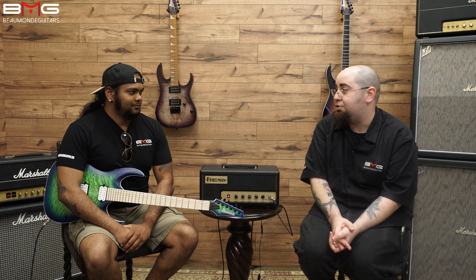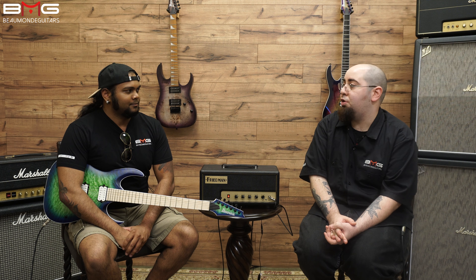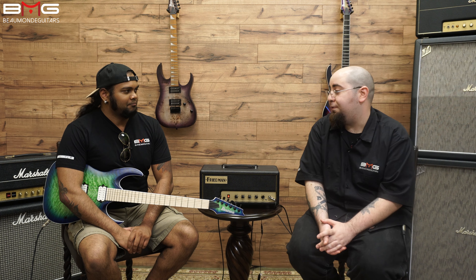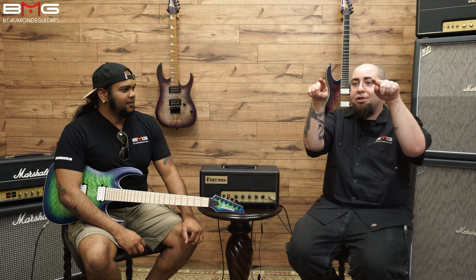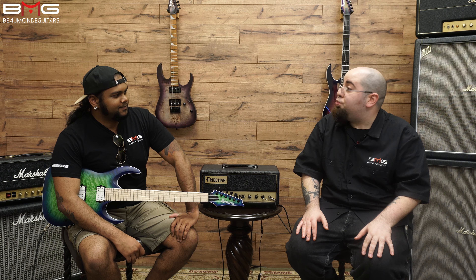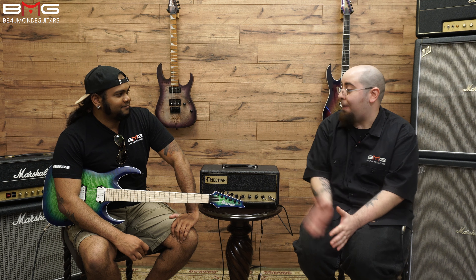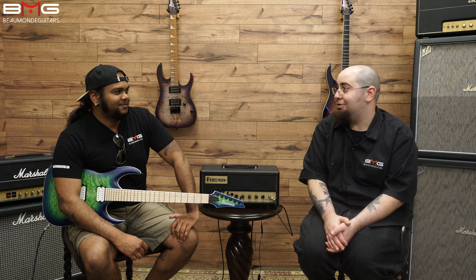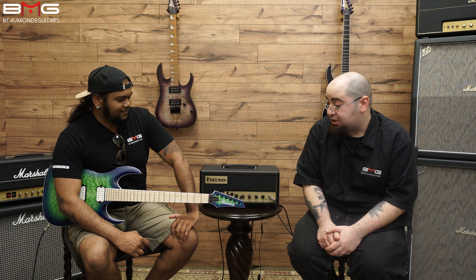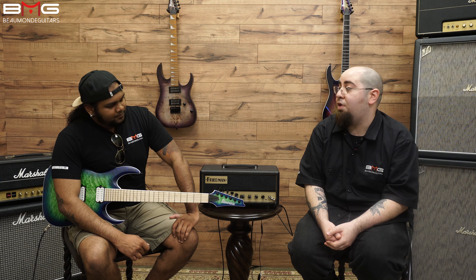I'm a huge fan of the DiMarzio Fusion Edge pickups — they're really nice, got such a nice tone to it. I have an Ibanez already with the DiMarzio Fusion Edges in it, and it's got that nice mid scoop in it, so it gives you a nice amount of growl. And you can't get them in any other guitars — only in the Iron Labels. That's pretty cool, a little exclusivity there. Combined with the coil tapping, you can get a wide variety of tones.